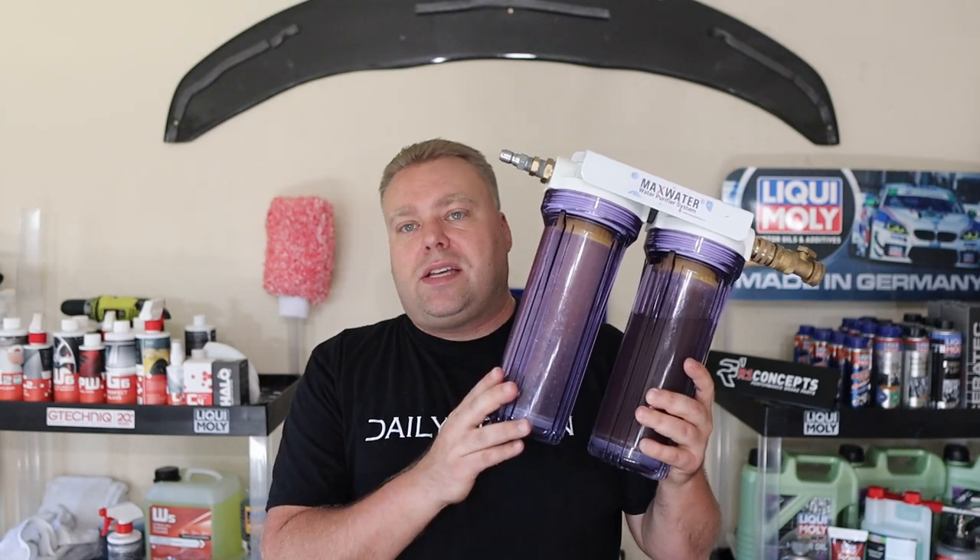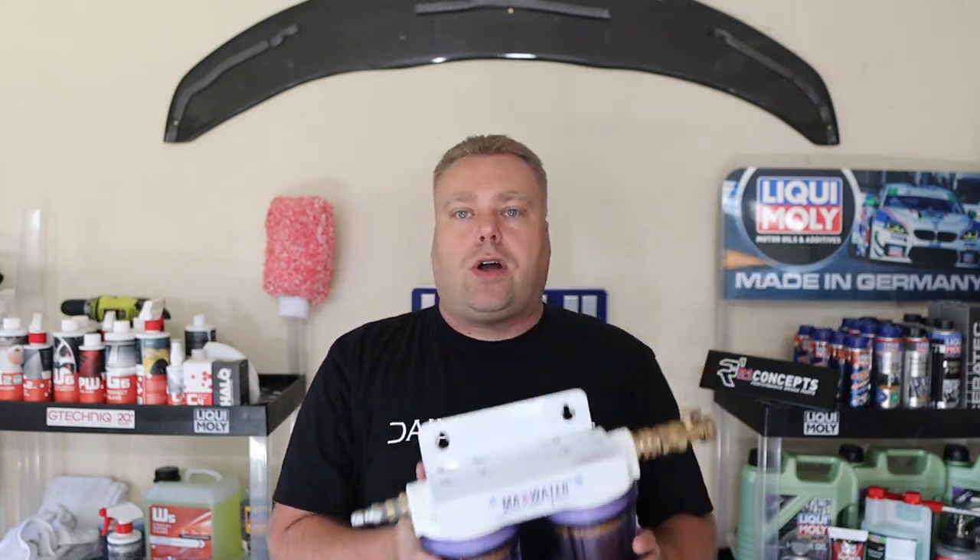Hey there, Internet Keith here and welcome to the Cars That Keith YouTube channel. In this video we are doing something I've been wanting to do for a very long time and finally bit the bullet and bought one — a two-stage deionization filtering system for my wash cart.